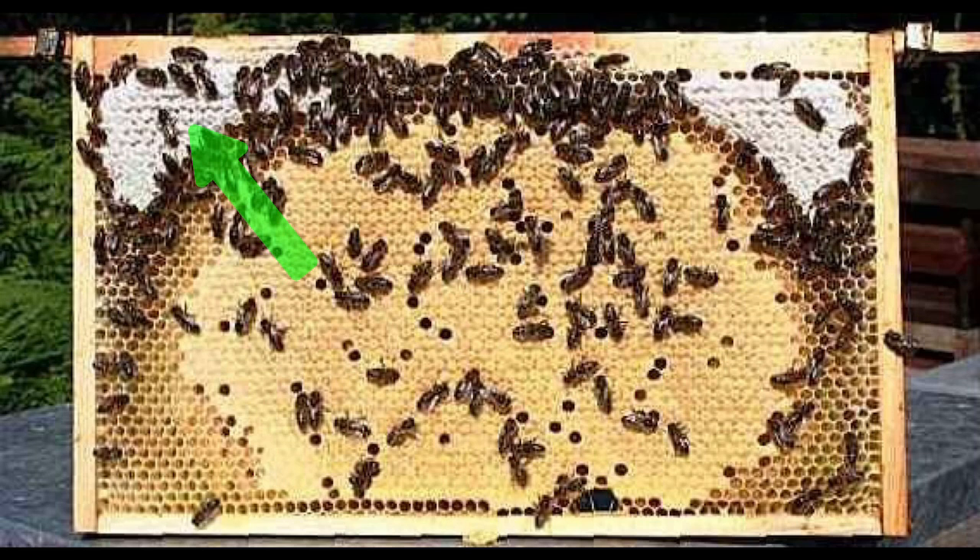You'll notice in the top left-hand corner and right-hand corner there is capped honey. There is probably some uncapped nectar that has not been cured yet, and then there's a ring that separates the brood from the honey, which is typically your pollen stores. You need nectar or honey and pollen in order to feed the young bees when they're in a larval state.